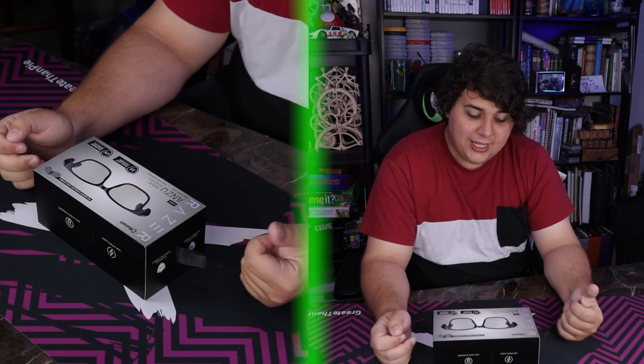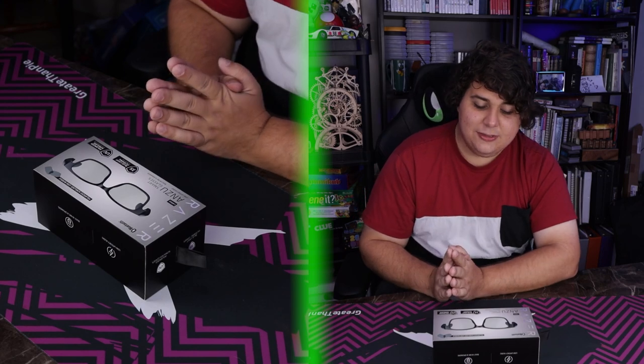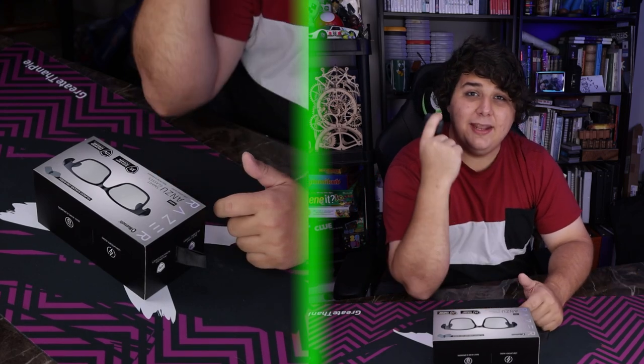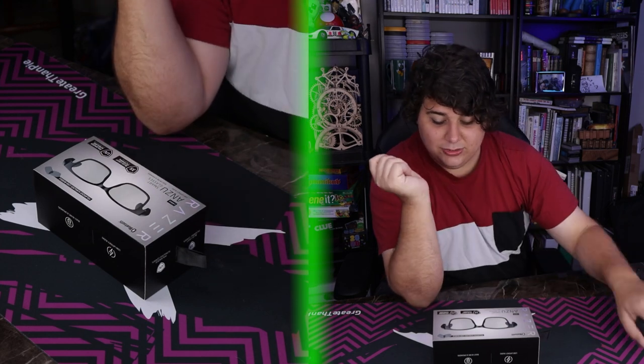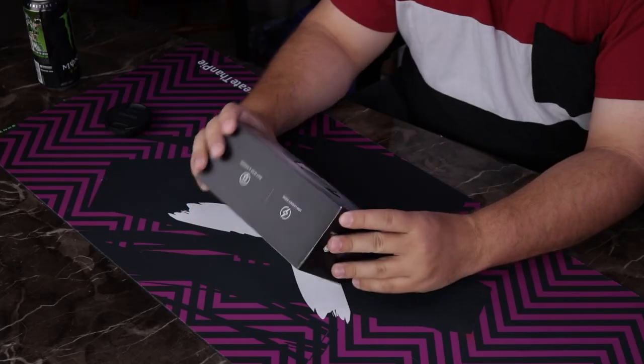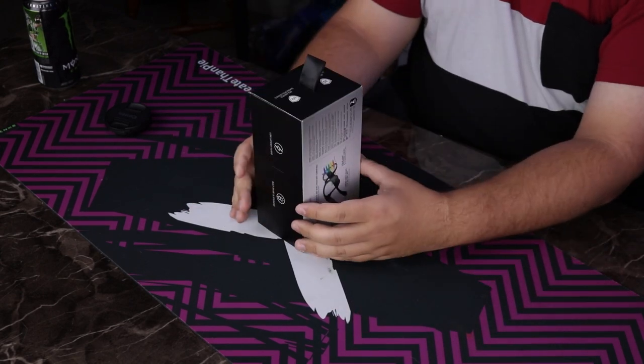I actually do have a very real, very adult field test planned for these glasses that we're gonna go through by the end of the video. These are the Razer Anzu — I'm going with the large size. They supposedly have low Bluetooth latency; we'll see about that. The lowest Bluetooth latency I've had are on my daily drivers, which are Sony LinkBuds, so we'll see how good that is.